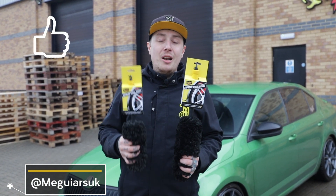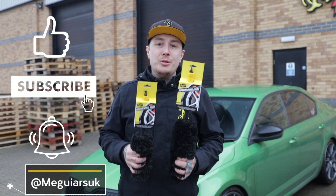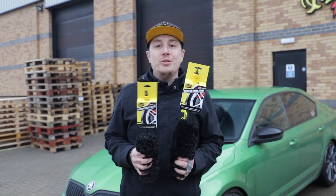Thanks again for watching — make sure you like, share and subscribe, and tap that notification bell to be notified when the next Meguiar's video is released.